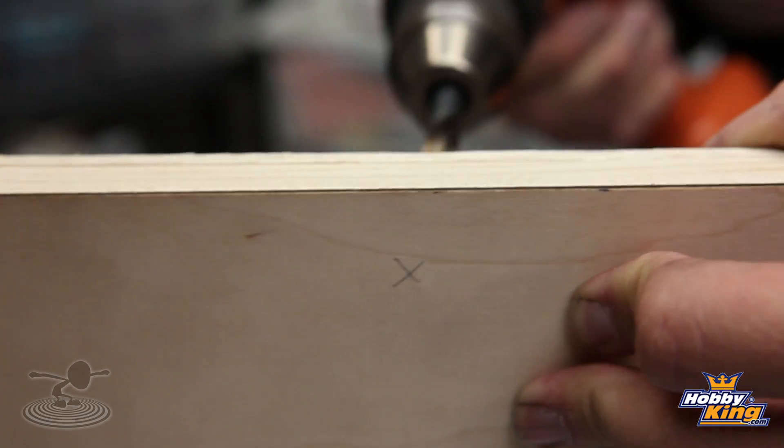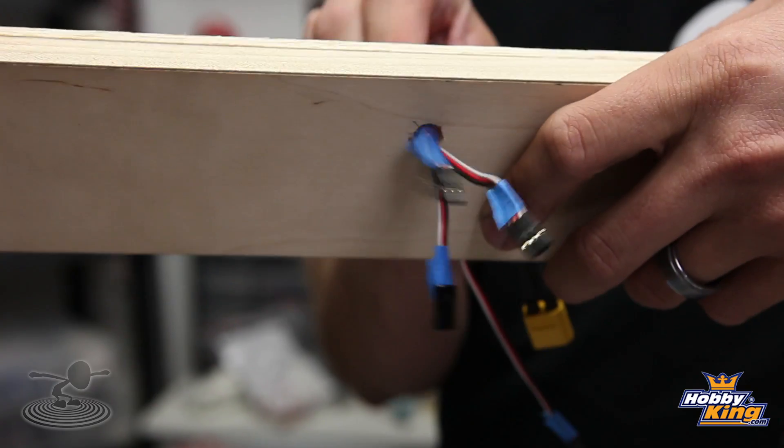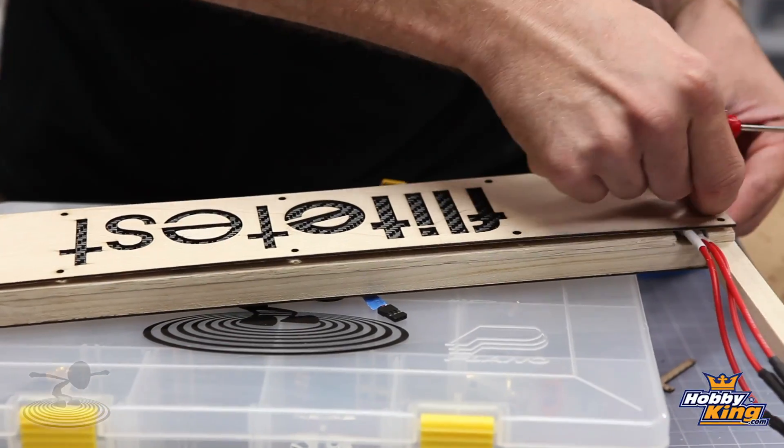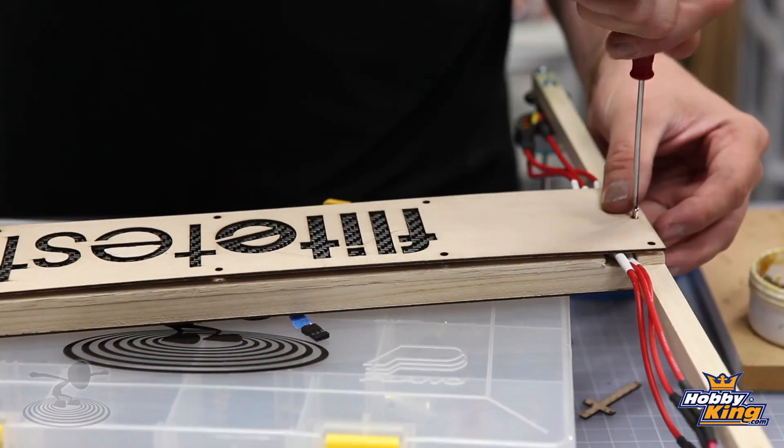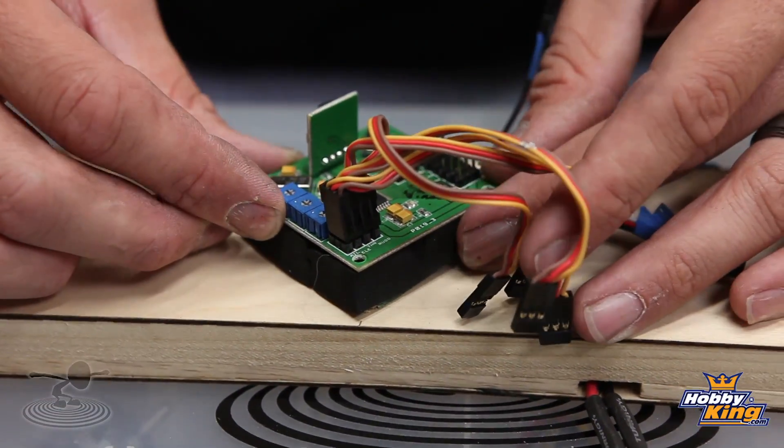We're going to pass the ESC leads through the top plate through a hole drilled just off center of the KK board, so it goes from the hole right to the pins needed. Once we do that we can put the bottom plate onto the quad frame. Before passing them through, mark each lead to identify front right, back right, front left, and back left motors — that'll make hookup much easier. We've mounted our KK board, version 2.1, taking special care to mount it exactly in the middle by measuring from boom to boom and marking the midpoint.